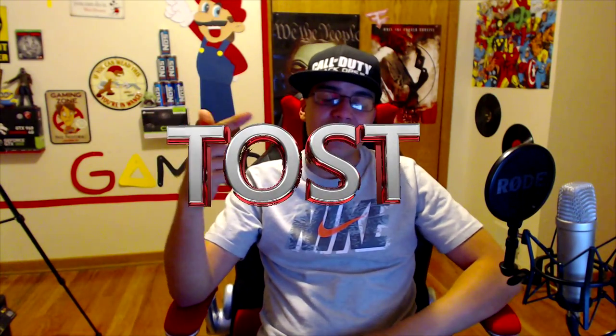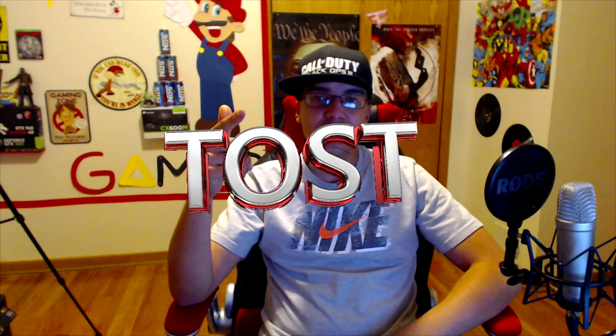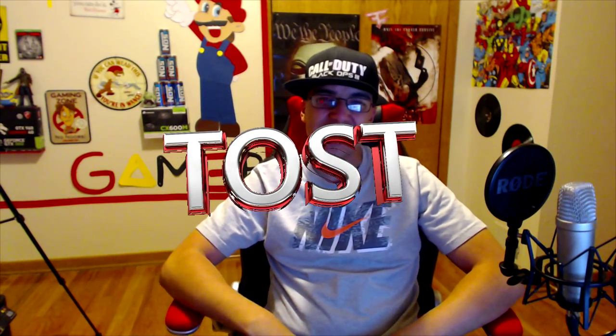What is going on guys? Open studio here, doing an unboxing of the Sentis Arches Elite Gamer Series headphones. Hope you guys enjoy the rest of this video. Here is the box that it came in.